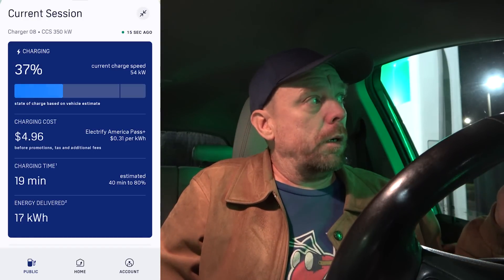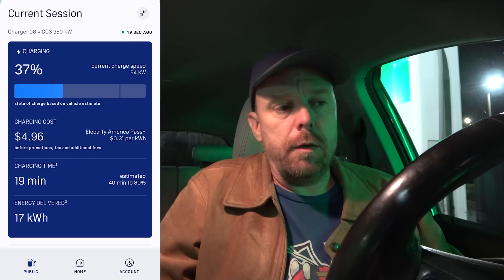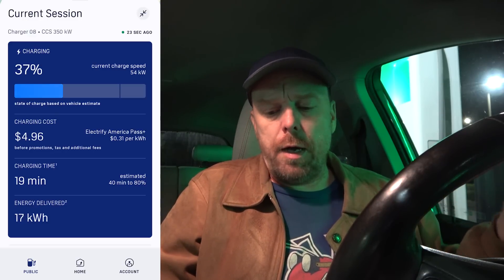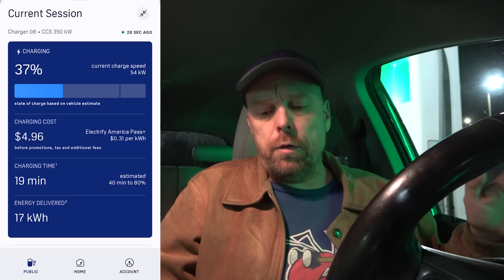The car itself estimated from 10 to 80% to be about an hour. Right now it's estimating 40 minutes and we're about 19 to 20 minutes into the session. So the Bolt EV is estimating about an hour, and based on what I'm seeing here, that sounds about right too.